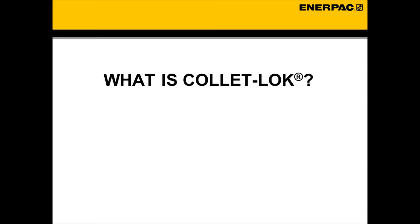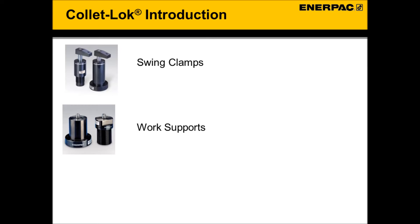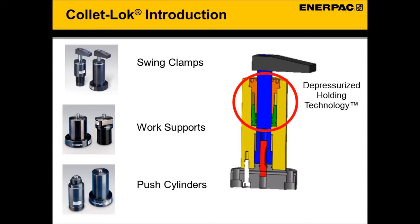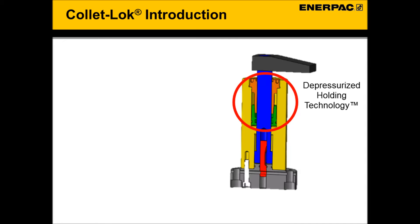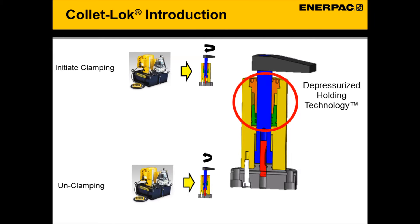What is ColletLock? ColletLock is a line of hydraulic workholding products that includes swing clamps, work supports, and push cylinders designed with an exciting technology called depressurized holding technology. With depressurized holding technology, hydraulics are only required to initiate clamping and unclamping. Hydraulics are not required to hold a clamp in place or to maintain clamping force.